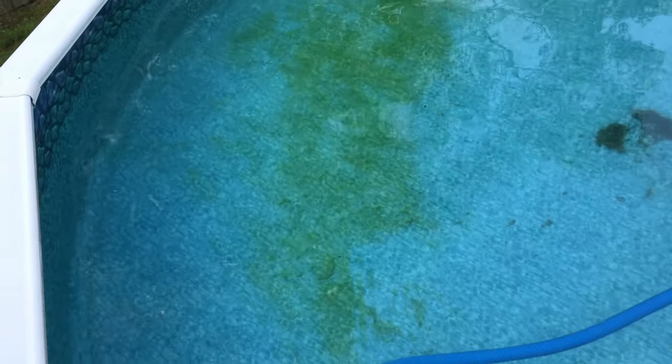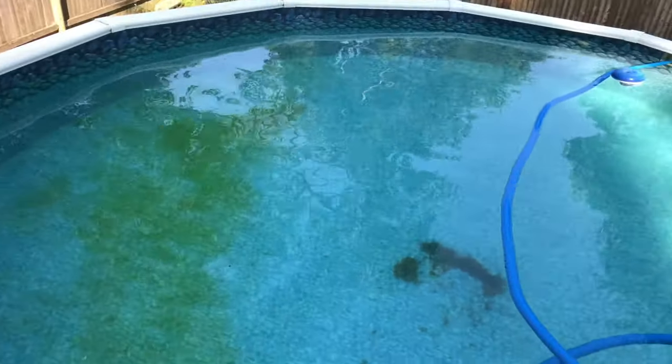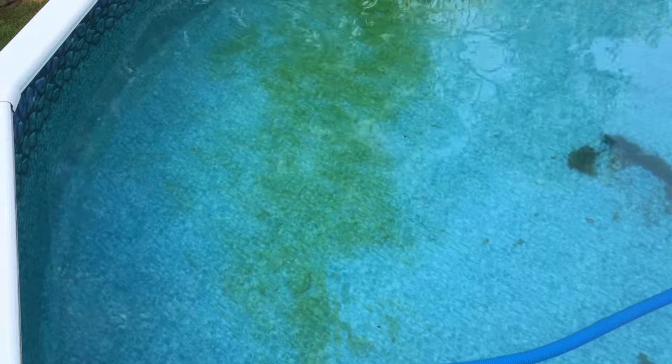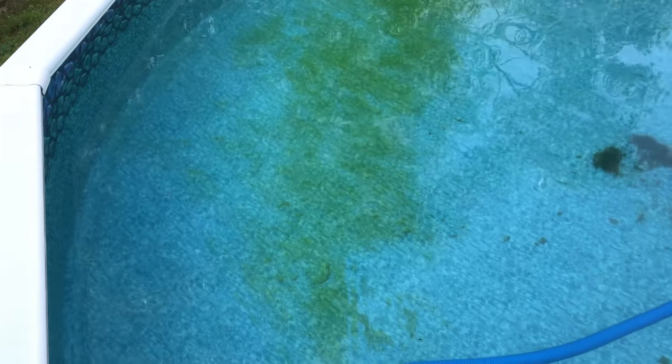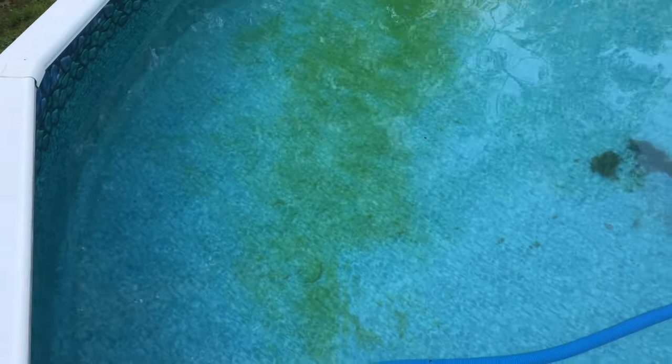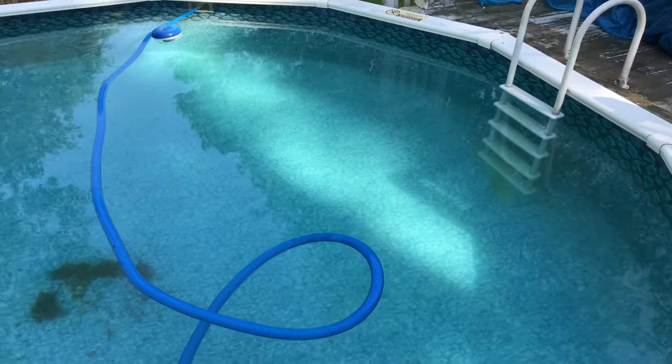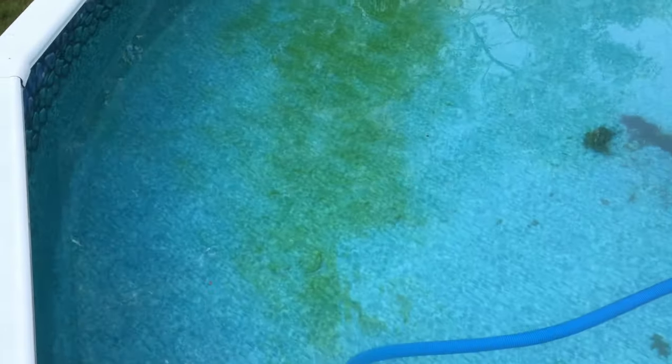There are a couple of different ways you can do this. There's quite a bit of algae at the bottom — I should have started the video earlier because it was all around the pool. I've been at this for about 20 minutes now, trying out a few different techniques to avoid clouding up the pool water, and so far I've done a pretty good job.